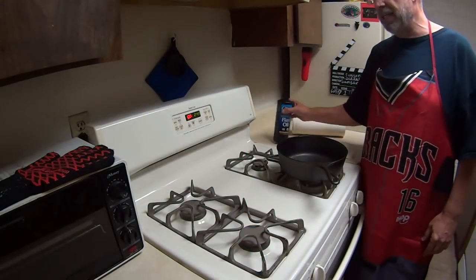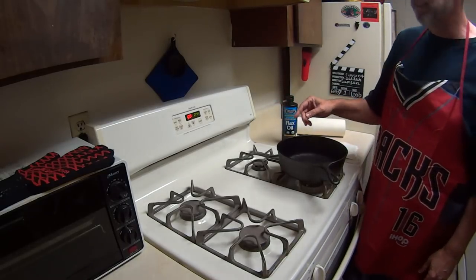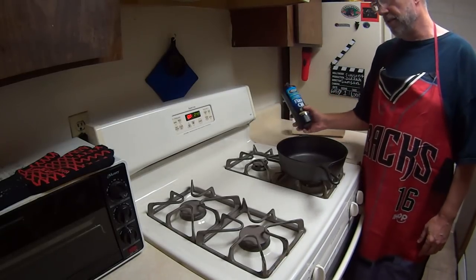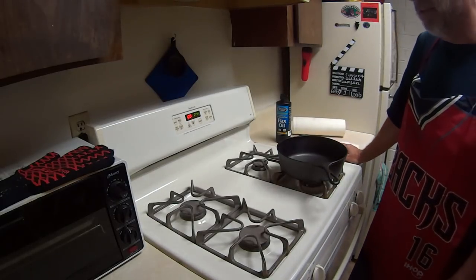If you're using flaxseed oil, you're going to want to turn your oven to 500 degrees. If you're using lard, then you're going to want to turn it to 450 degrees.